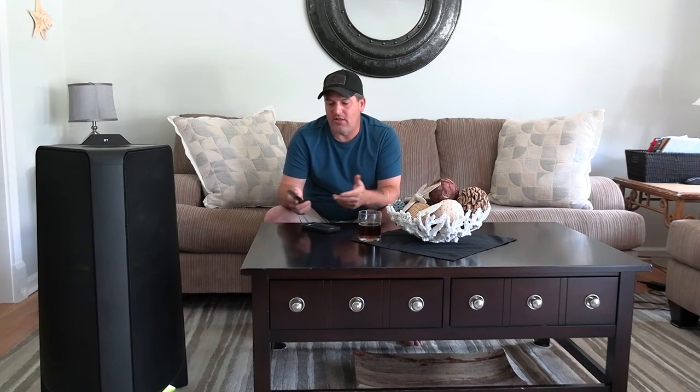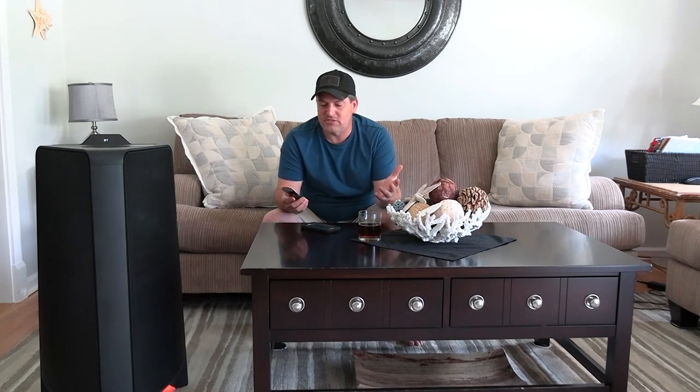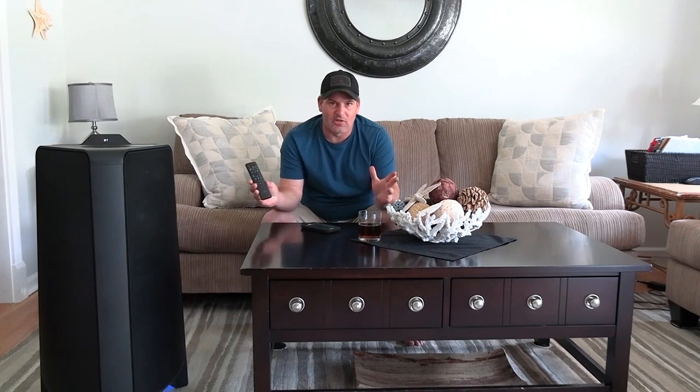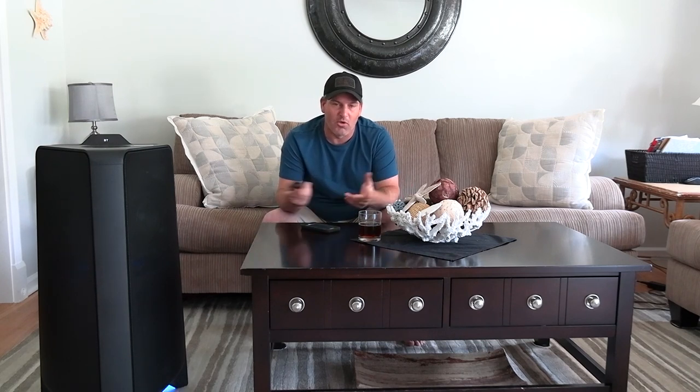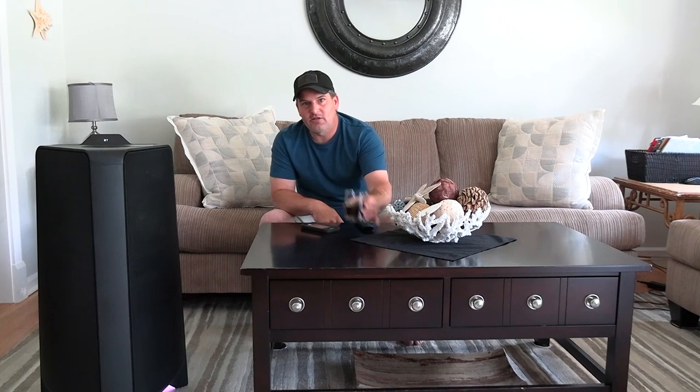It comes with a remote. You can control the DJ effects, skip ahead or back a song, control the bass and light settings, and also select from USB ports to Bluetooth. It doesn't do a ton of stuff but it does have a remote, and remotes are always nice.